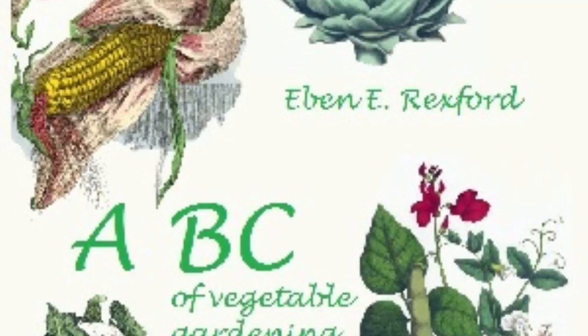The amateur gardener may begin work with the belief that one crop in a season is all he can expect from his garden. He will soon discover his mistake. The early radishes, and the first crop of lettuce, will mature before mid-summer, and the ground they occupied can be planted to later varieties from which a fully developed second crop can be expected. Or other vegetables, like beets and onions, can be planted where they grew, to furnish material for the pickling season.